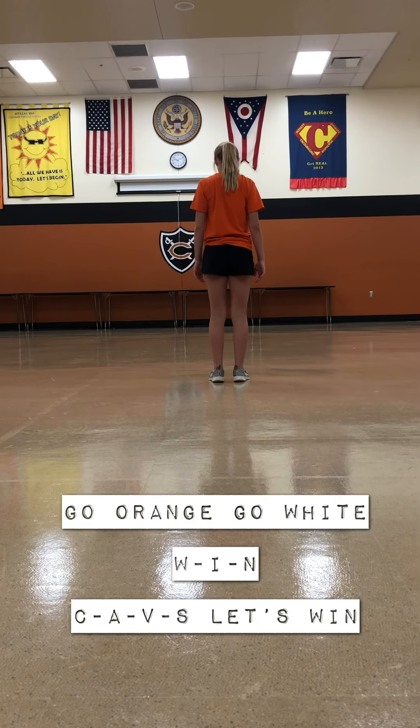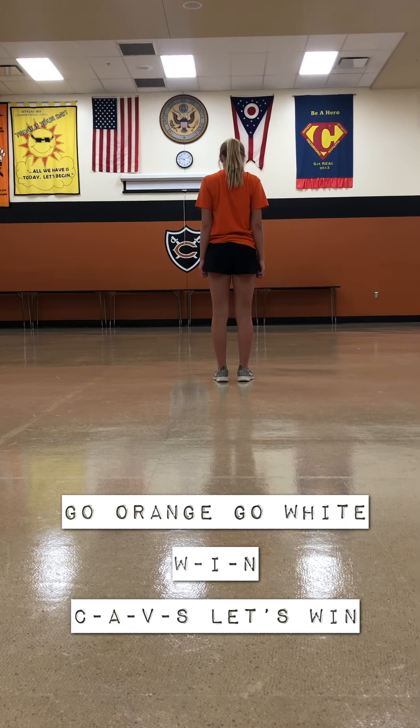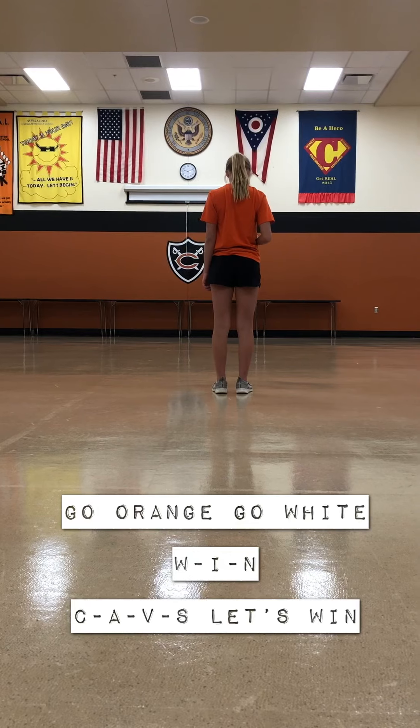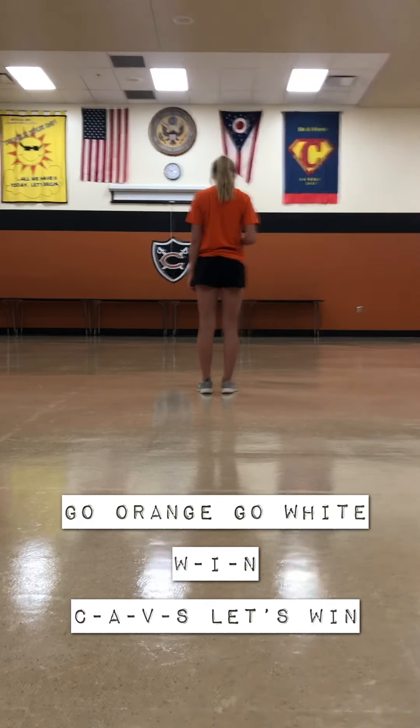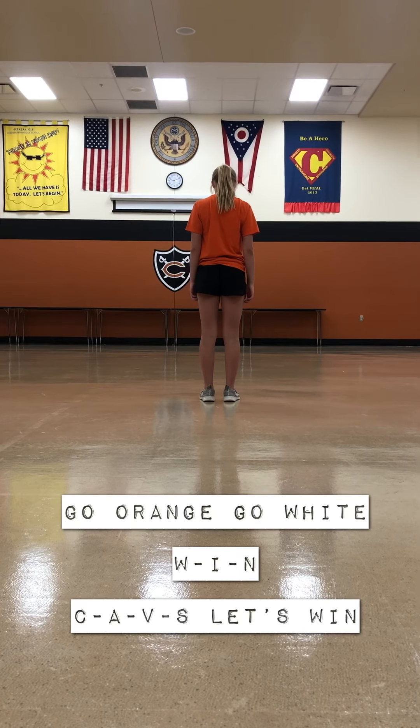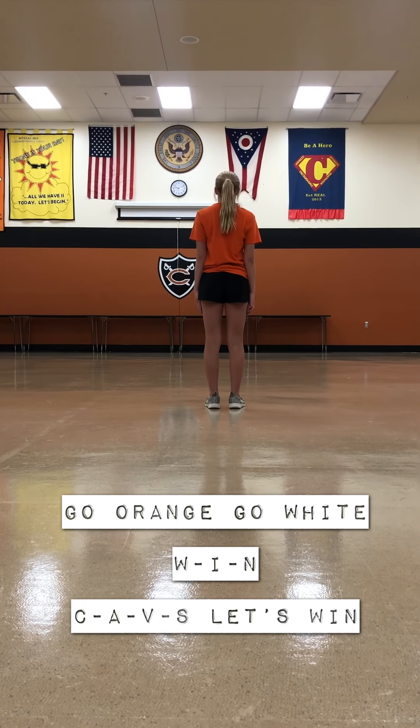So 'go orange, go white' — that one is front row, back row. Front row will go on 'go orange' and back row will go on 'go white.' All right, Audrey will be doing the first ripple. Come on Cavs, let's win tonight.